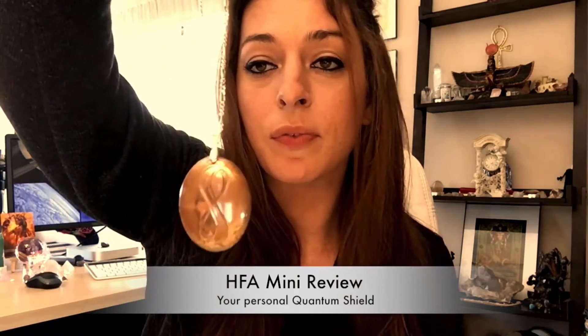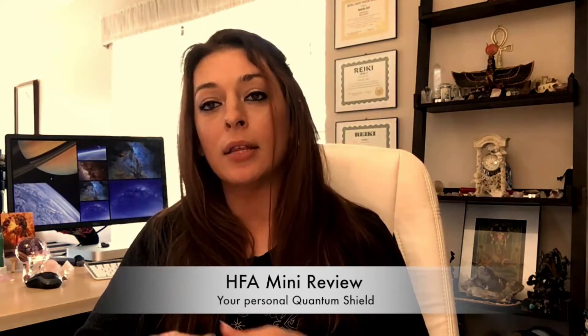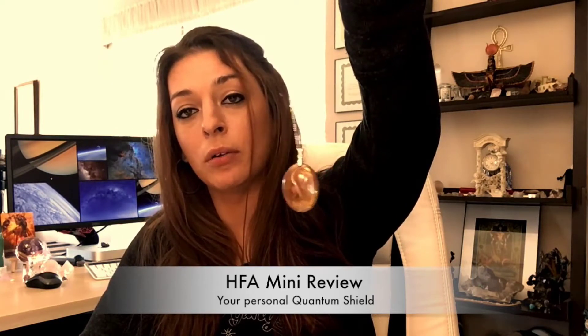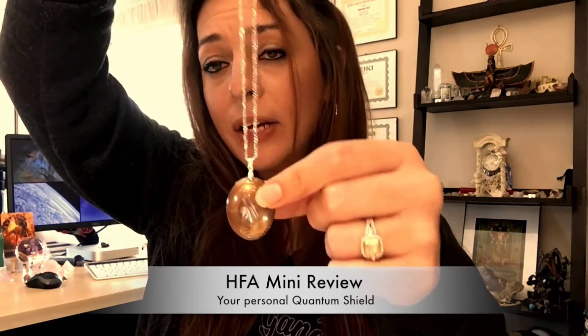The FHA Mini, just like all the other FHA products, is made out of copper — a very wonderful, quality copper. I know this specifically because I am an empath. If any of you are empaths and you've ever held a low-grade quality copper, you get that taste in your mouth — it's just not very good. With these copper pieces I do not get any of that, and this tells me on a very highly intuitive, spiritual level that this is a very well-made, wonderful piece of copper.